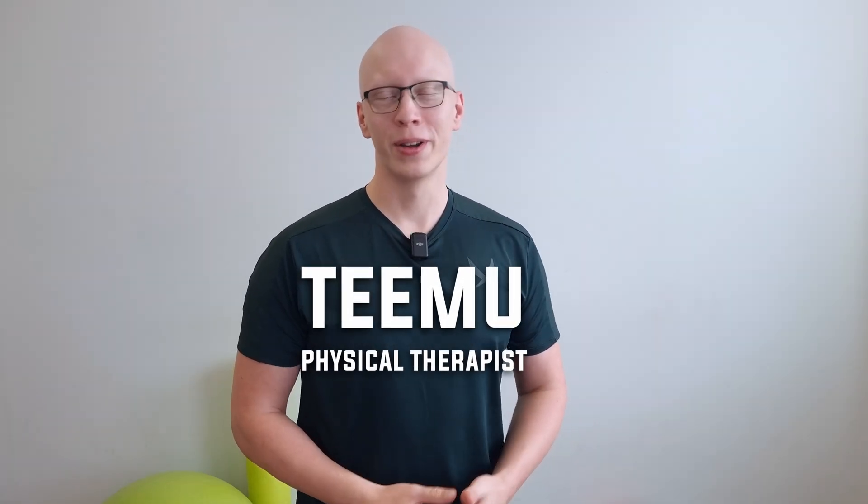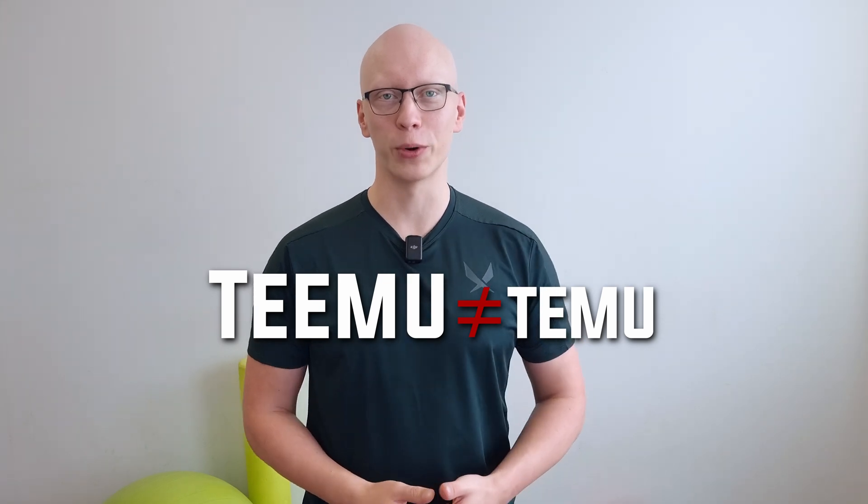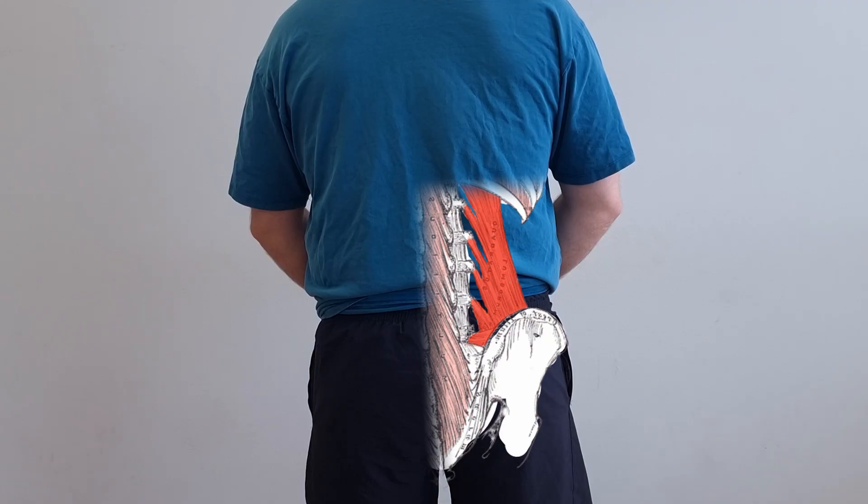My name is Teemu, a physical therapist from Finland — not to be confused with Teemu the online shop. If you want to know how to release a specific muscle, you need to know where it is. The QL is located in your low back. It attaches to the last rib, then goes to the iliac crest, and also attaches to your spine.